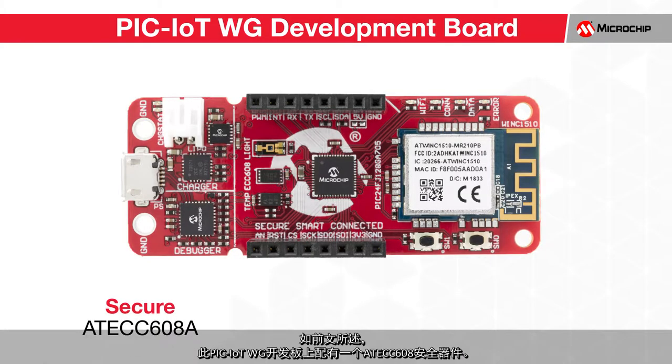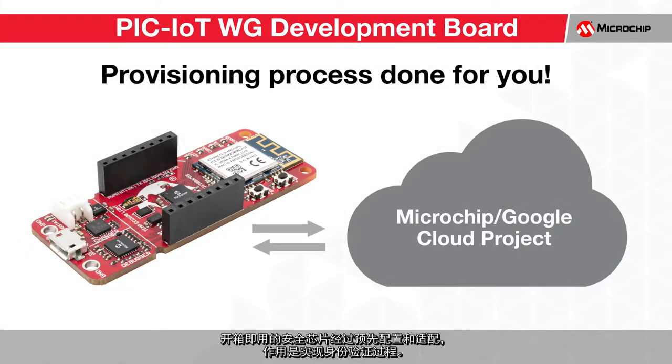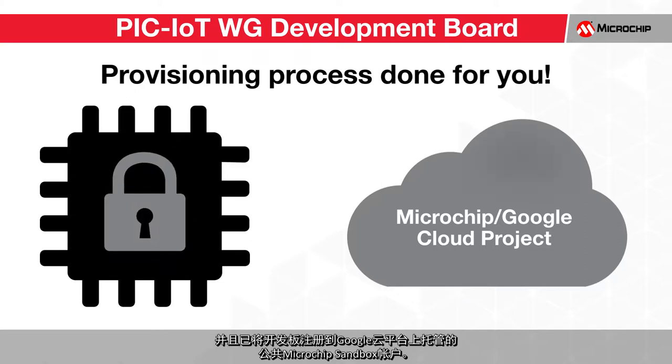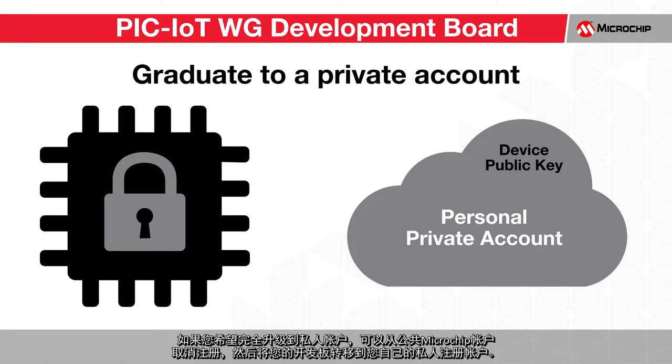There is an ATECC608 secure element on this PIC IoT development board. Out of the box, this secure element is pre-configured and pre-provisioned to allow the authentication process to take place. To keep the authentication process secure, the private key on the ATECC608 is locked and the board is registered to the public Microchip Sandbox account hosted on the Google Cloud platform. Through this, you can prototype and use the PIC IoT WG development board freely without authentication being compromised. Down the line, if you would like to graduate to a private account, you can unregister from the public Microchip account and move your board to your own private registry.